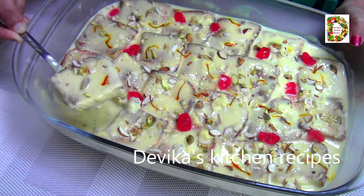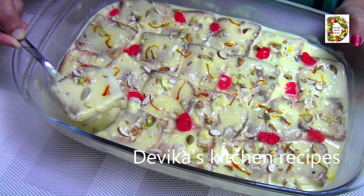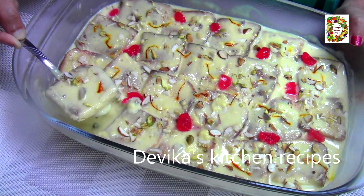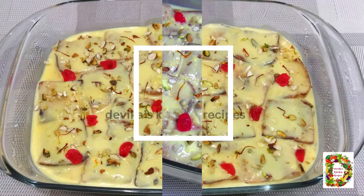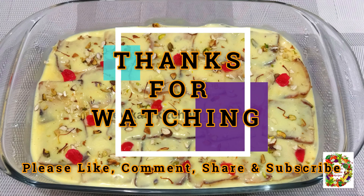Please like, share, and subscribe. Thank you, see you next time.